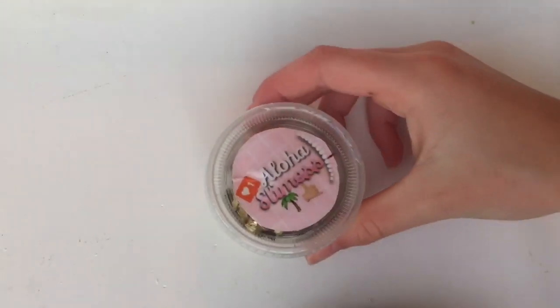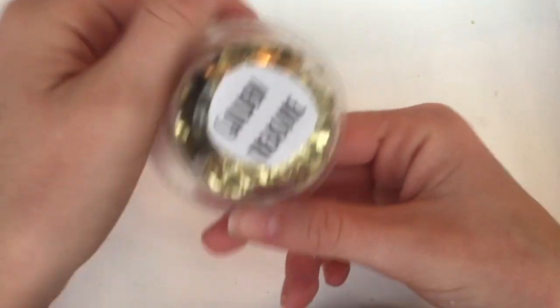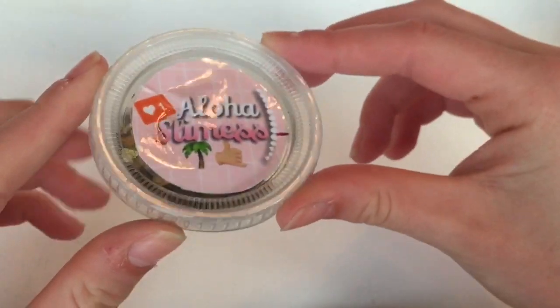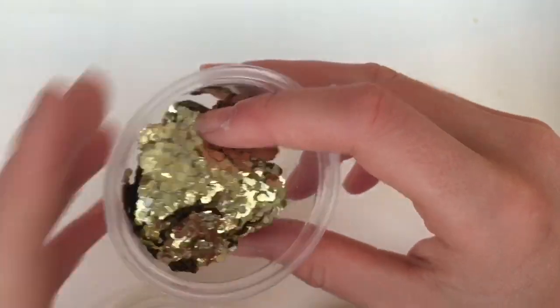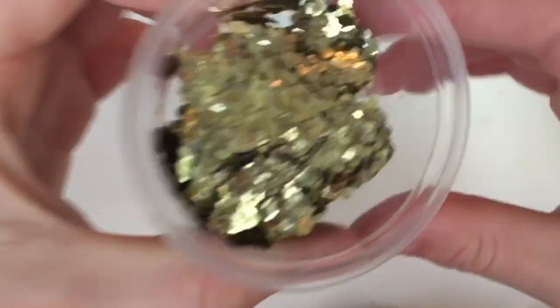The next slime has a logo on it and this is my golden treasure slime. Aloha Slimes is my musical.ly which I post slime videos on, but I don't really post slime videos on it anymore. I just think it looks cute and decorative to have this on it, even though I don't sell this slime or post videos on it.